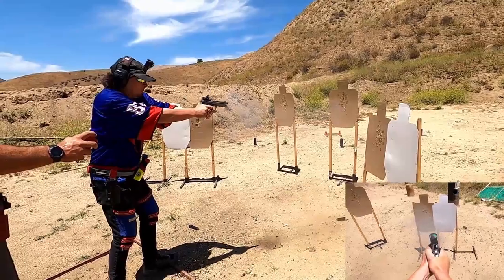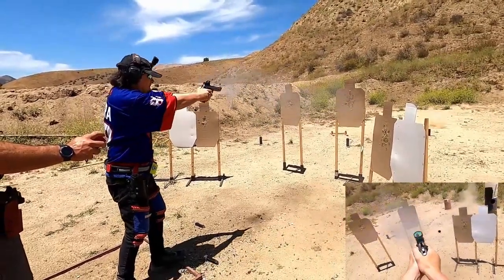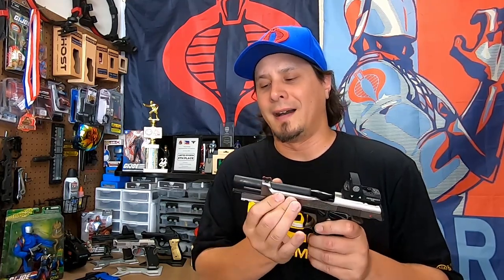The first thing I do with any new pistol is replace the springs. Even though the 92X Performance is designed for competition, I found that the 12 pound Wilson Combat Hammer Spring was a little smoother and lighter than the factory spring. The next thing I upgraded was the recoil rod and recoil spring — I put in a plastic guide rod and a lower pound recoil spring.